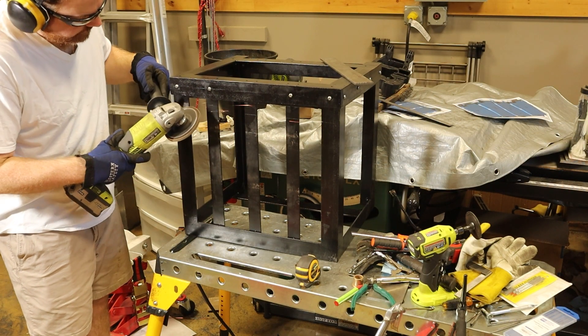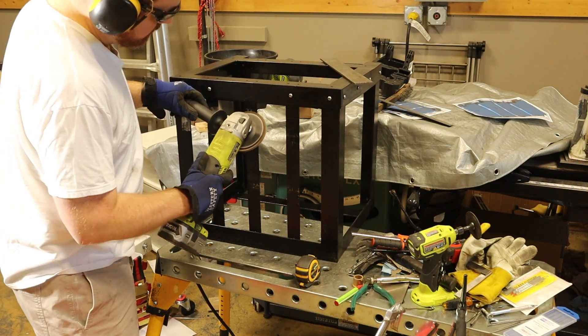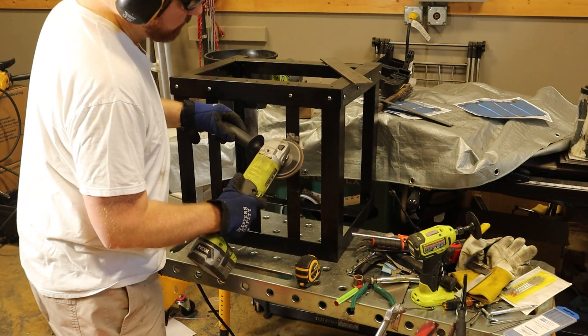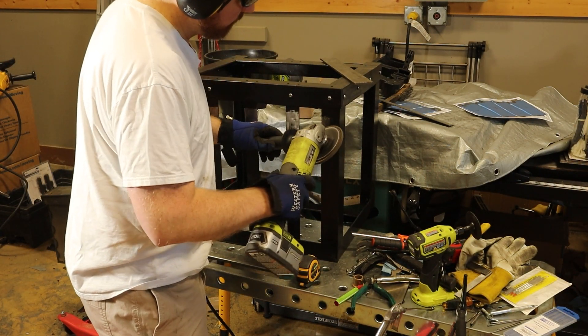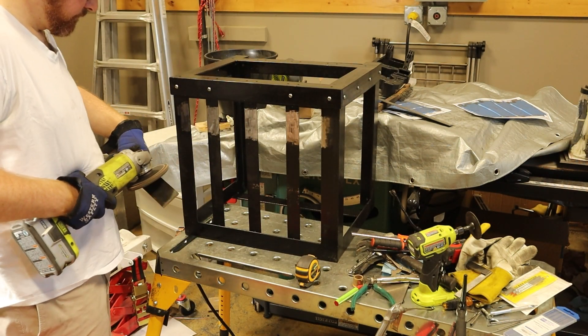I'm starting off by removing the paint and prepping the large battery box to have a new support piece welded on. This support piece will hold one of the small battery boxes from the previous episode in place and allow a nice flat surface to create a watertight seal when we get to that point.